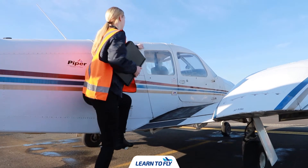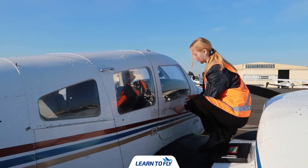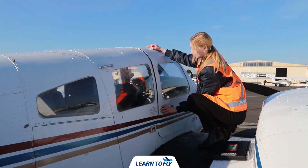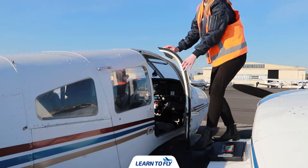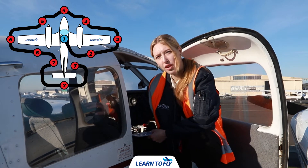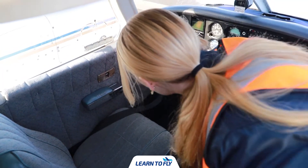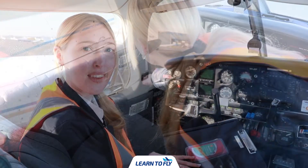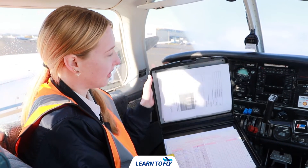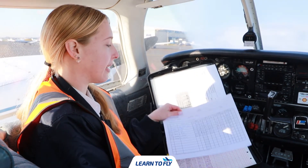We can now gently step up onto the aircraft ensuring we only stand in the designated black areas. We can then open the door by simply unlatching the bottom and top latch and pulling the door open. The first part of our pre-flight inspection is to check the cabin, ensuring all the documentation is on board and the engine controls and instruments are ready for flight. Before we begin we can gently remove the control lock and step into the cabin. The first thing we want to check is the documentation, so we get the aircraft folder and check both the trip sheet and the maintenance release.